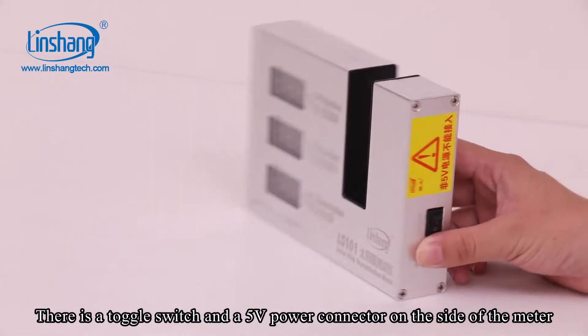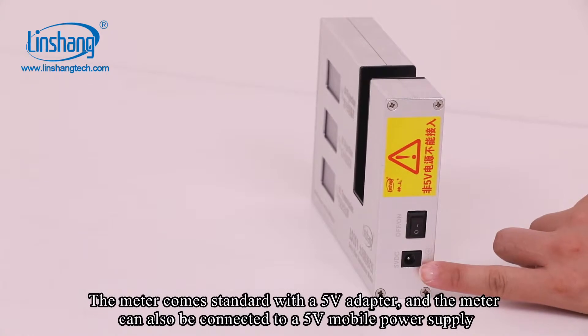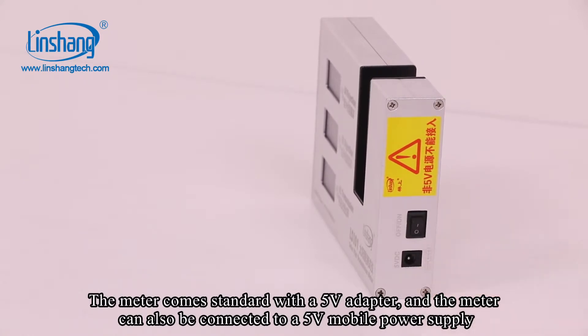There is a toggle switch and a 5V power connector on the side of the meter. The meter comes standard with a 5V adapter and can also be connected to a 5V mobile power supply.